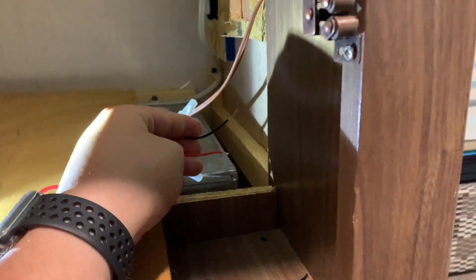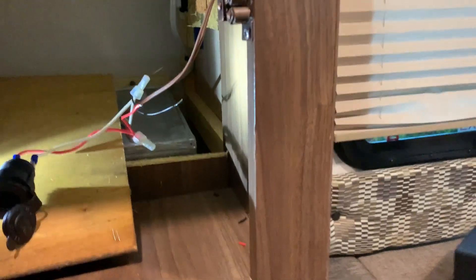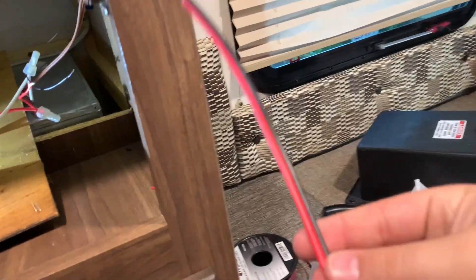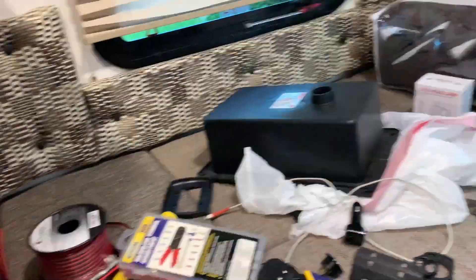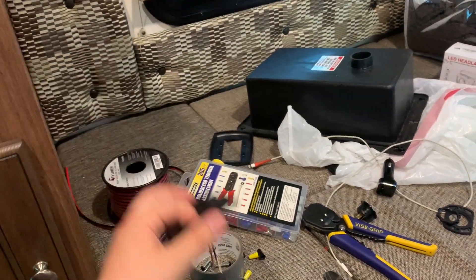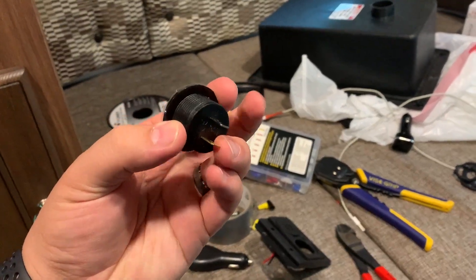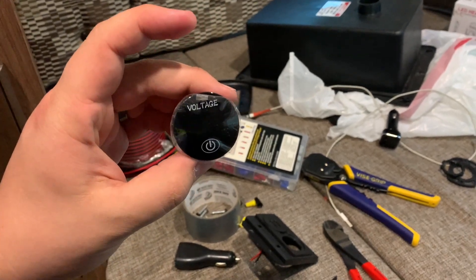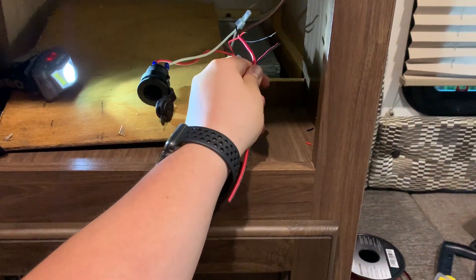I cut the USB plug off of there because I thought it wasn't working, but it was actually my charging cable. So that sucked. What I'm going to do now is add in a pigtail to that — a couple of pigtails so that I can plug it into the back of the USB to re-put this back up. And then some separate pigtails that go to these connectors that are included with this voltage meter plug. I'm just going to use some wire nuts to connect them to the existing power.